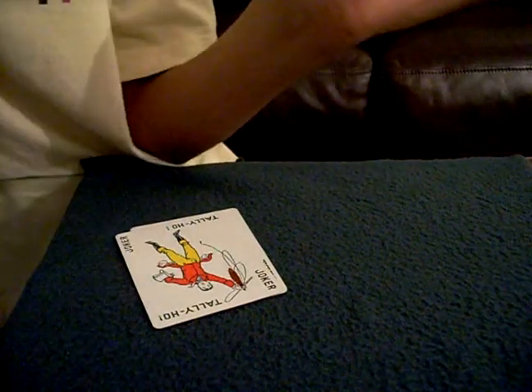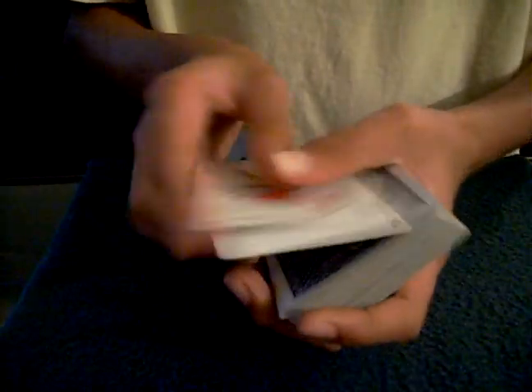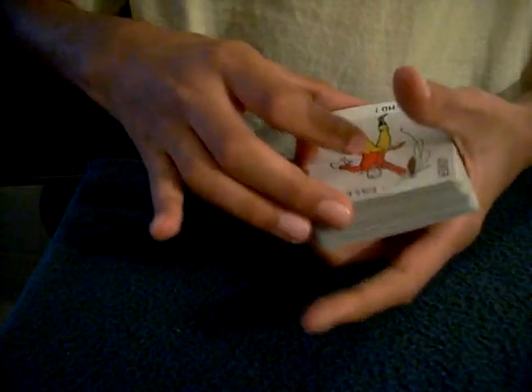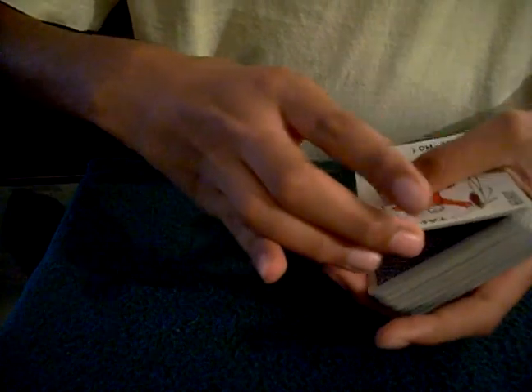Now what you need to do: get a break on their card, put the two jokers on, steal their card away, slide one joker off — their card goes behind it. You just set this down, and then cut the jokers in.